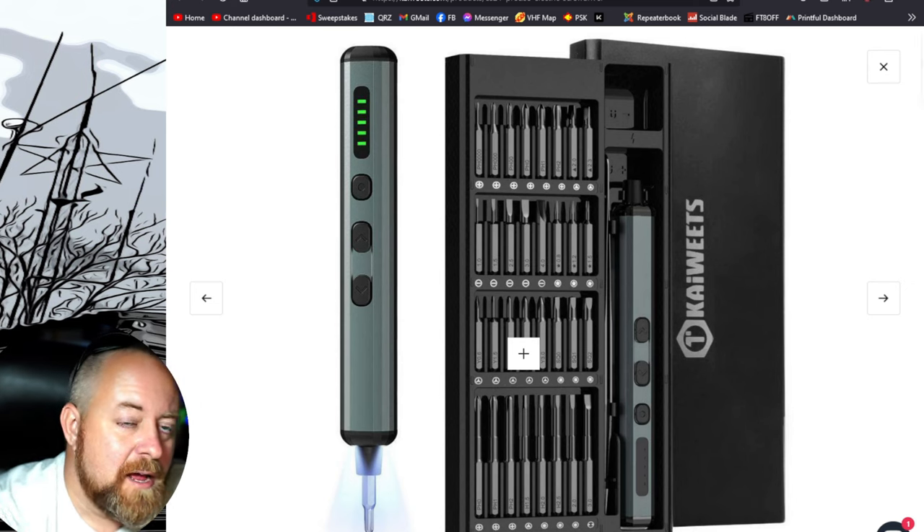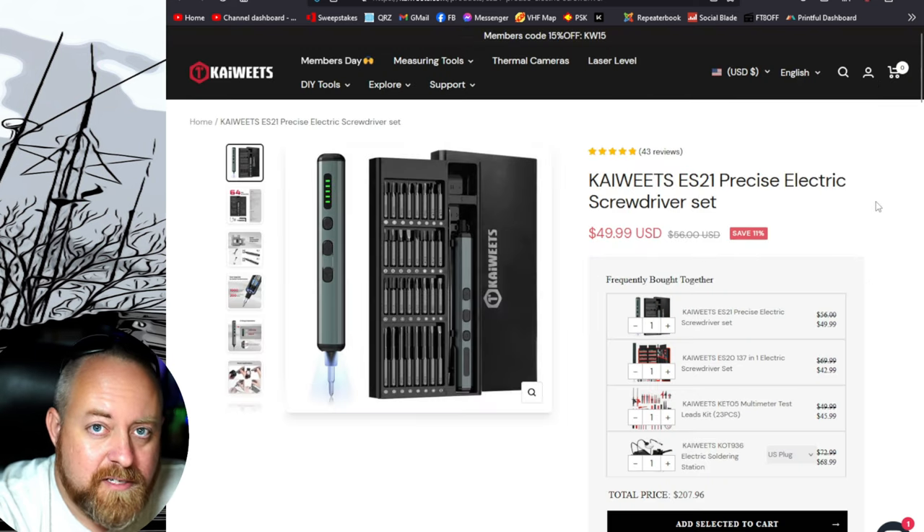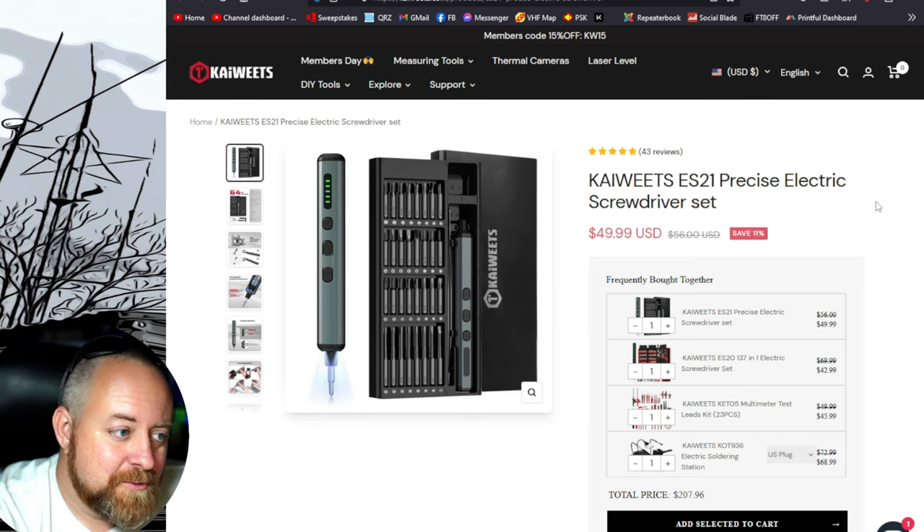The ES21 is priced a little bit higher — just a few dollars more — for a better redesigned electric screwdriver that's gonna last, keep a good charge, and has more settings and improved gearing. I haven't had any problems with the ES20, so either one of these kits is great to have around. Why would you not want a multi-bit screwdriver that turns itself? So there is a quick little video — 15% off sitewide at kaiweets.com, links are in the description. Thanks to Kaiweets for sending this over; it's a great kit and it'll be put to use. 73 — here's another video if you'd like to keep watching. See ya!